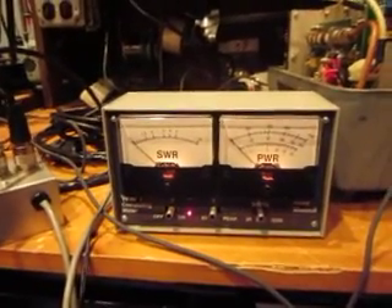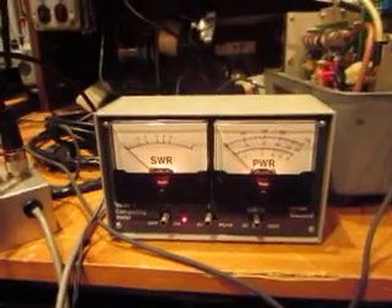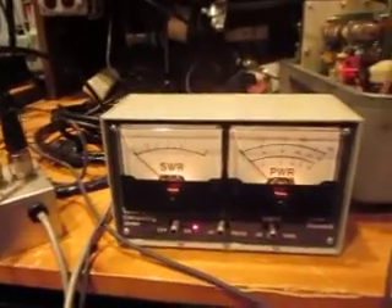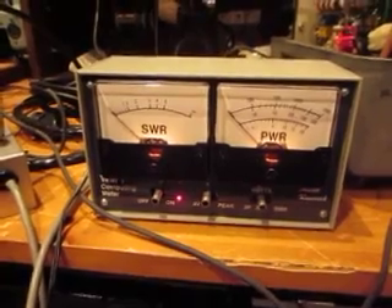I'm on the low setting which gives me about 30 to 40 watts, something like that. Over here we've got the antenna coupler and I'm actually connected to about a 90 foot piece of wire acting as my antenna. We are set at 14 megahertz, 20 meter band.